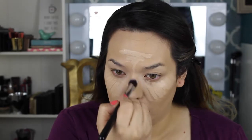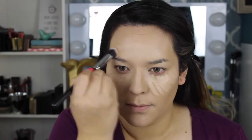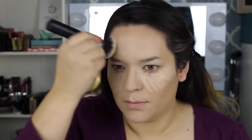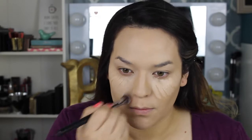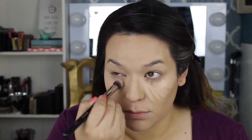I highly recommend this concealer. I had this makeup look for about five to six hours and it did not crease at all. I did set it with powder — you always have to set your concealer with powder or it will crease for sure. It is pricey at $28, but you get what you pay for and I would definitely purchase it again.